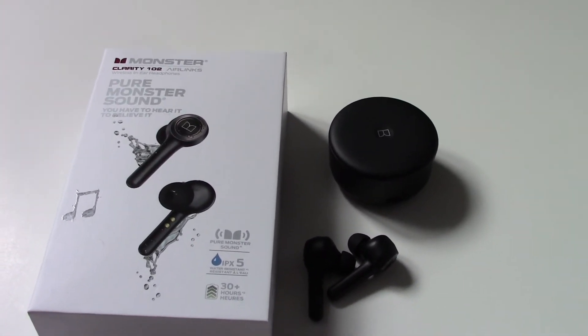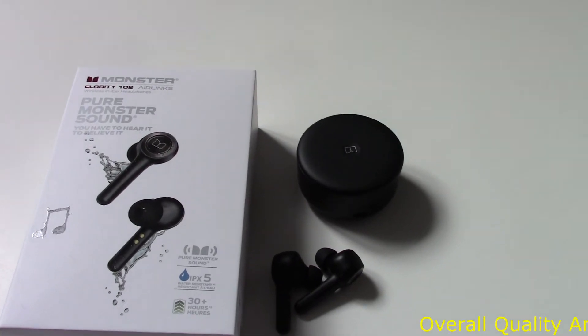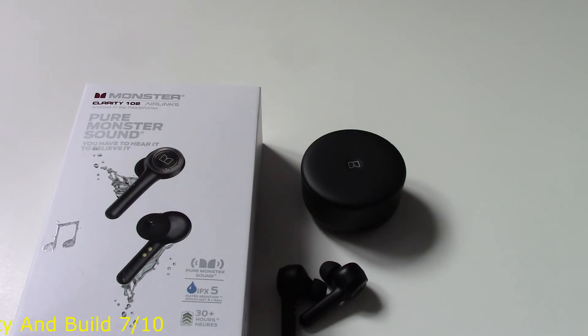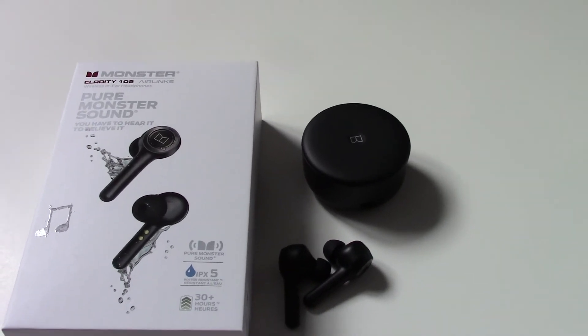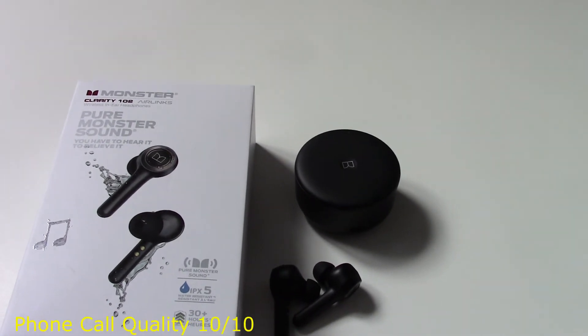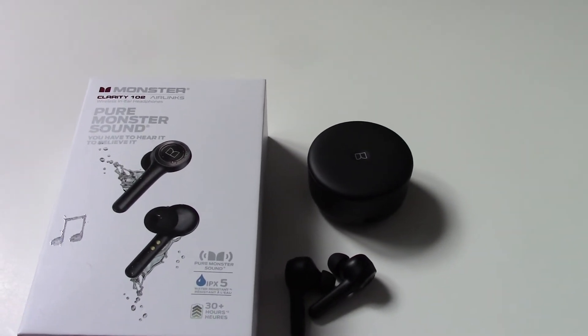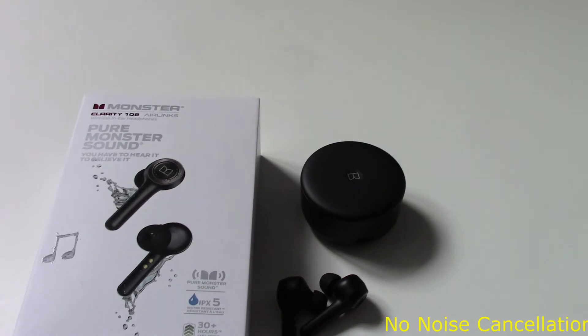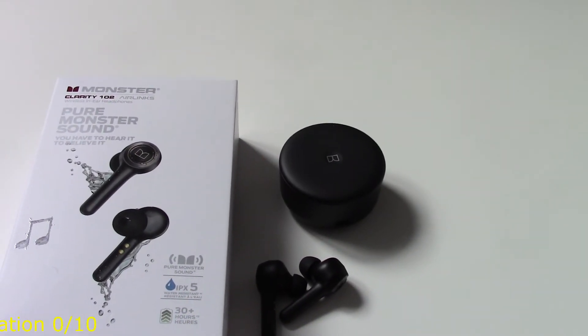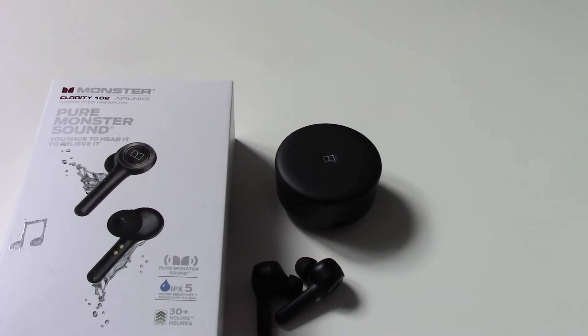The headphones seem like a pretty good quality build — they seem like they can take a beating. The case maybe not so much, but it's still a pretty good quality case. I did a phone call with these and it was pretty solid — they could hear me really well and I could hear them very well. There's no noise cancellation on this, so I can't really rate that. Would be nice to have, but at a hundred bucks, what do you expect?